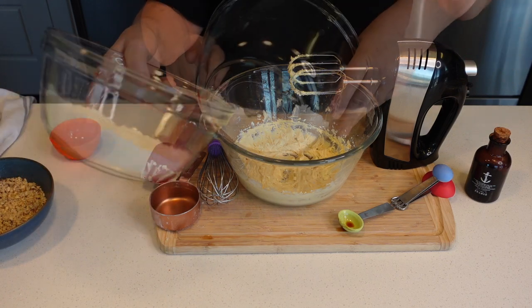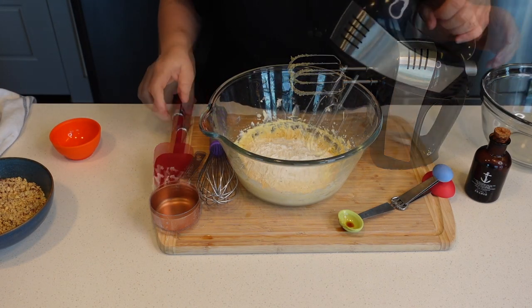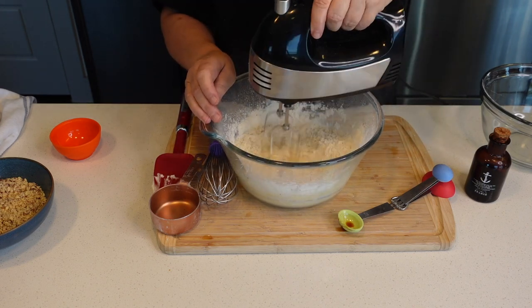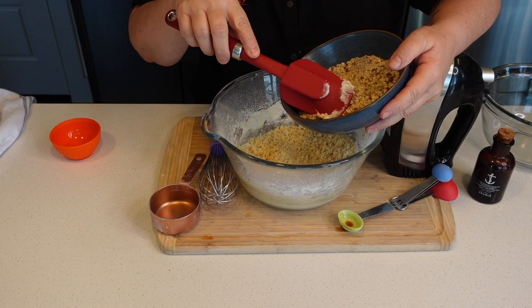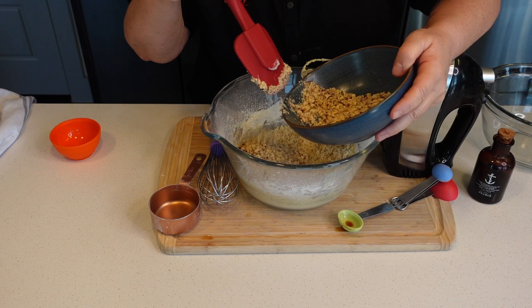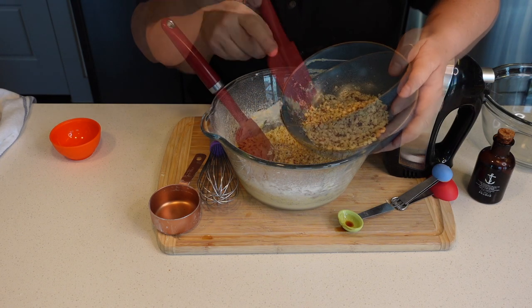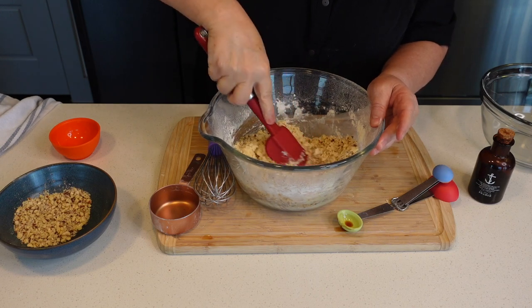Add the flour and mix that in. Then we're gonna add three-quarters cups of the chopped hazelnuts — we're gonna use the remaining ones to garnish our cookies. Now we're just gonna fold that in.